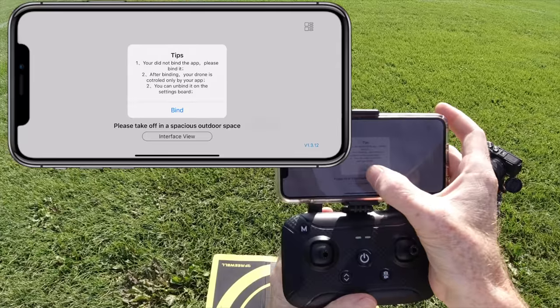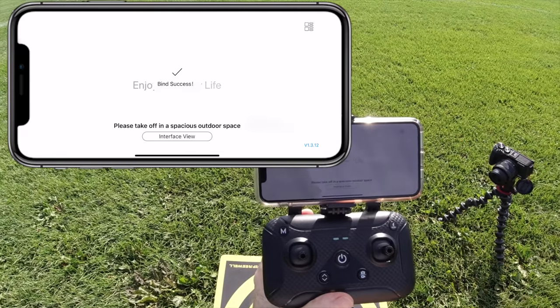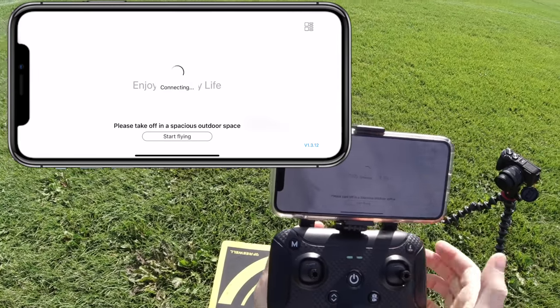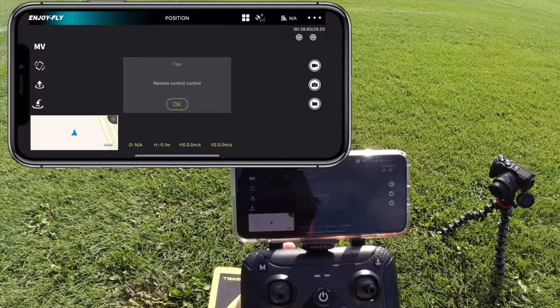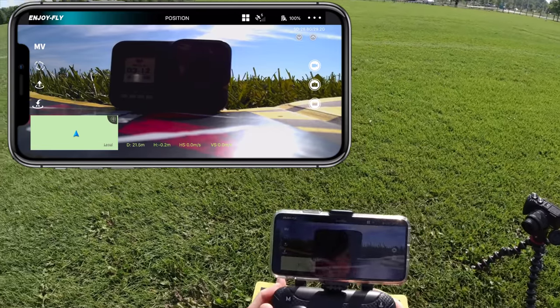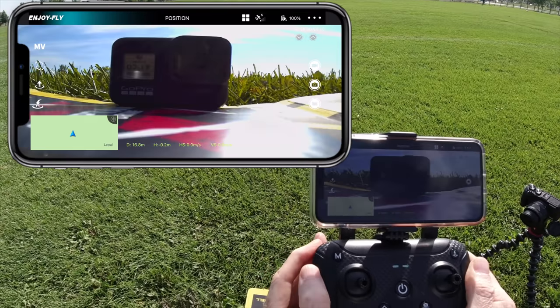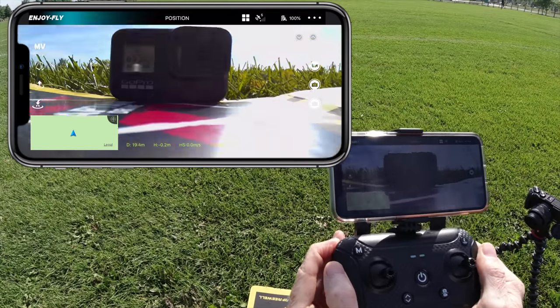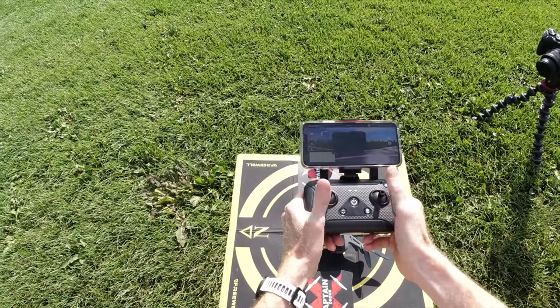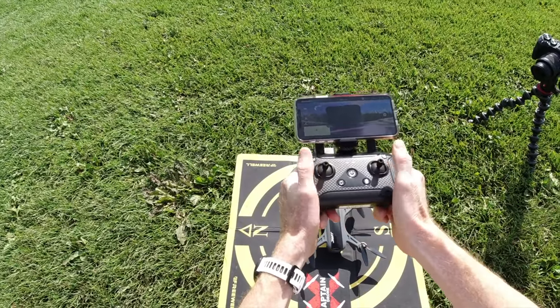The app you want to use is EnjoyFly. Start it up — it's going to ask you to bind. Click the bind button, you should get a 'Bind Successful.' Click on 'Start Flying' and we'll go into the app where I should see what my camera sees. On the controller is how you move your gimbal up and down — as long as you can do that, you are connected.